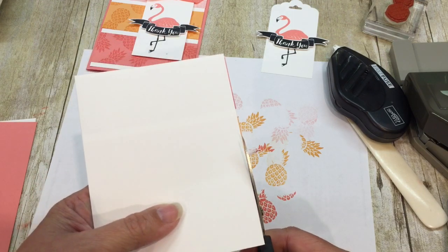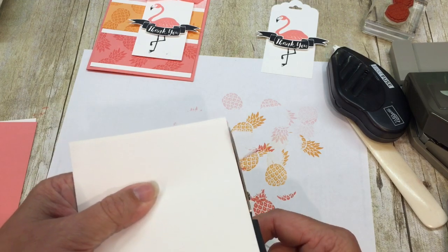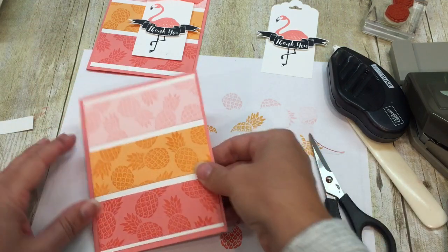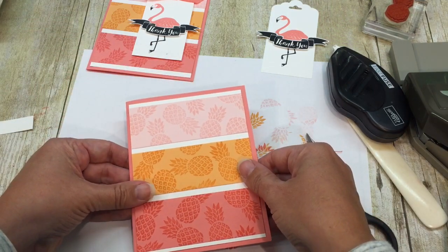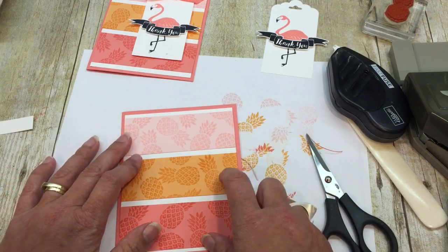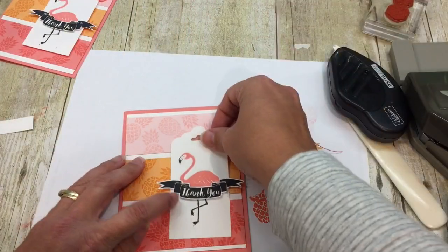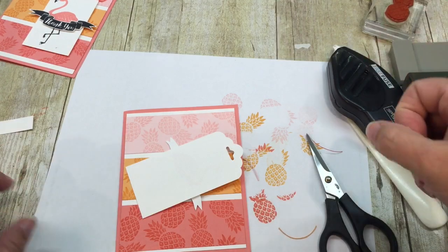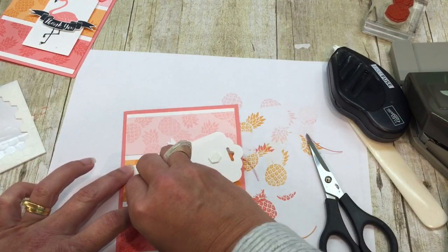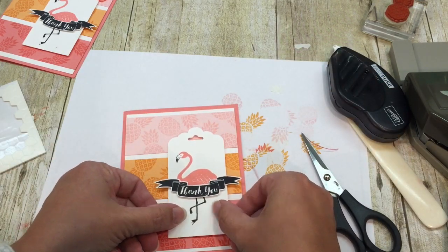So then I'm just going to trim off these. You guys are still dying about the David, aren't you? I can see your collective heads nodding at home. I understand — it's okay. It is a work of art, people. I actually did have a recommendation from one of my friends who said I should put a leaf over his, you know what, and maybe I'll do that. I wouldn't want to offend any of your delicate sensitivity. I never, ever, ever want to offend, but I do always want to make you giggle.